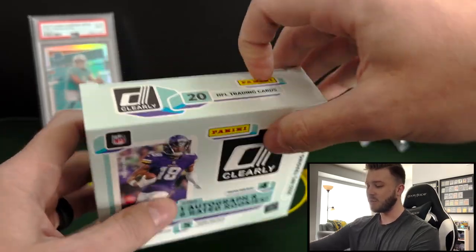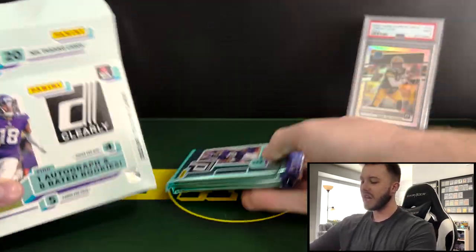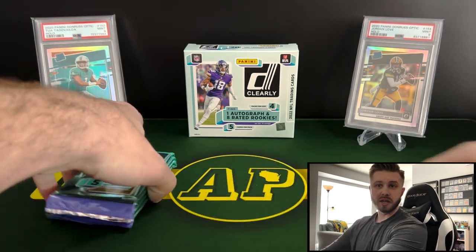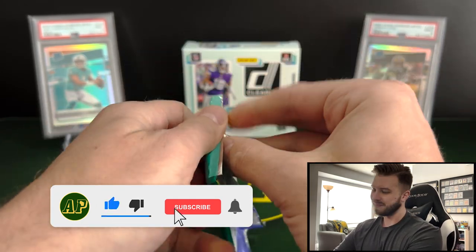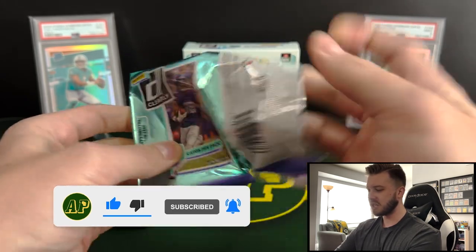Let's break our box open and see what we got. It's going to be a shorter rip today, but I do enjoy this product — I think it is good for the money to be honest. If you guys enjoy the release day rips, be sure to drop a like, comment below, and subscribe if you haven't already. It really helps me out and keeps the channel going.